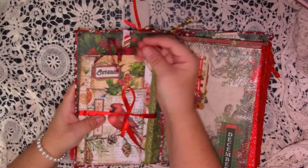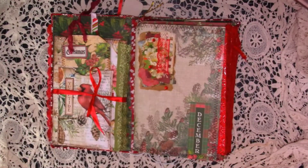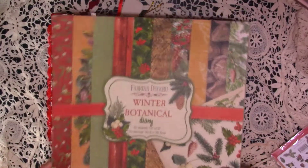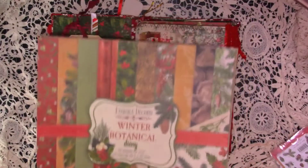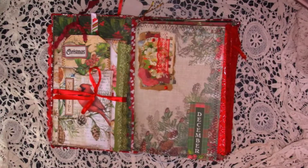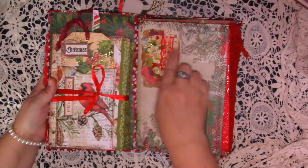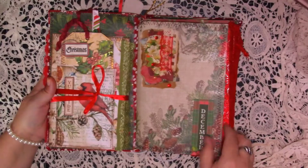I've used this crinkly seam binding on the tags. So the first signature — I used some scrapbooking paper. I used this for a lot of the journal — it's Fabrica Decoru Winter Botanical Diary. Those were my journal pages, and then I bought the matching die cuts to go with them. All the pages have been stitched around in some way. Here is just a little cluster that I put together, and then I've just got December down there.